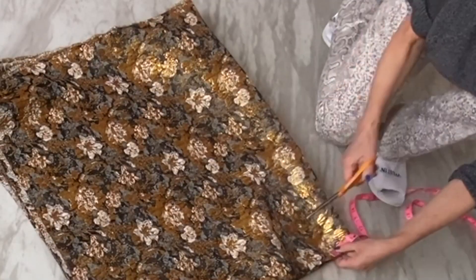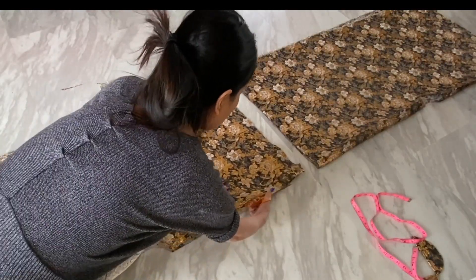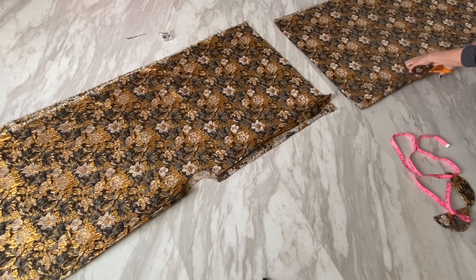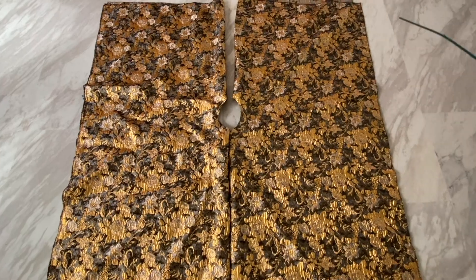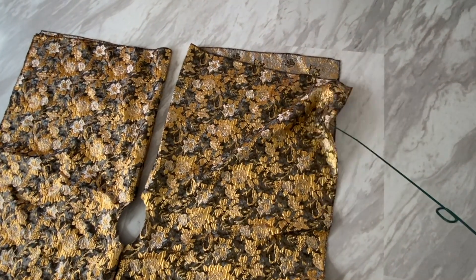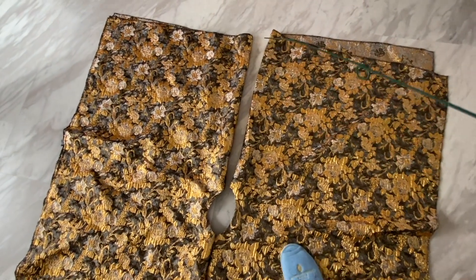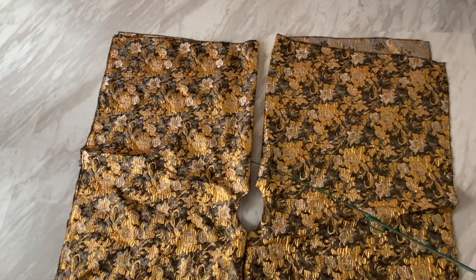Then you cut the waistline 3.75 inches off. Here you cut one side open, the second side open. And you can tell from here — it's a big handkerchief skirt. The middle side on top you don't have to sew.